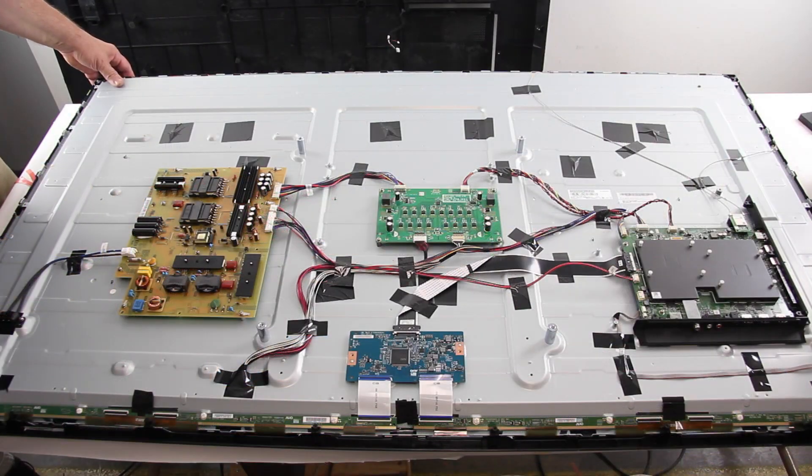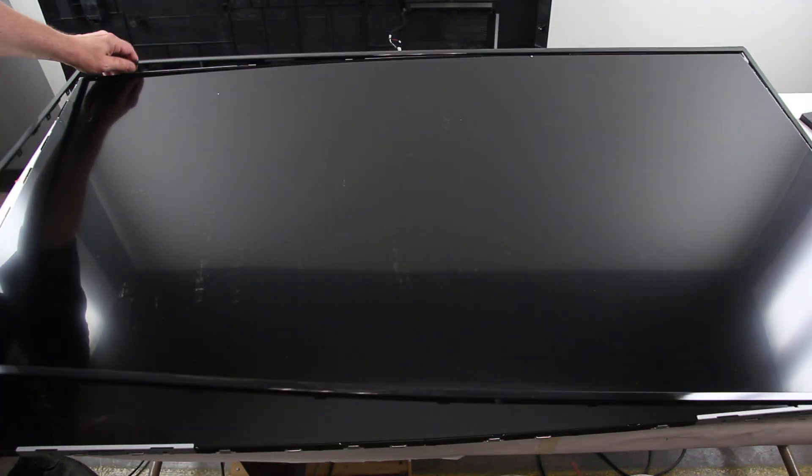Since this is a large TV at 65 inches, it is recommended to have multiple people to lift the TV and flip it when necessary. Lift and remove the bezel.